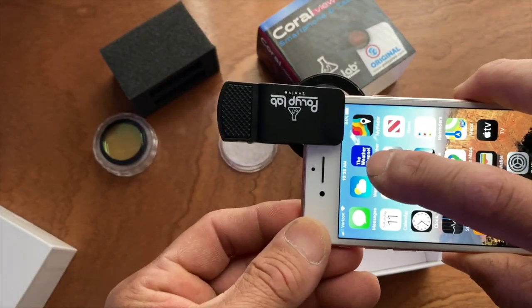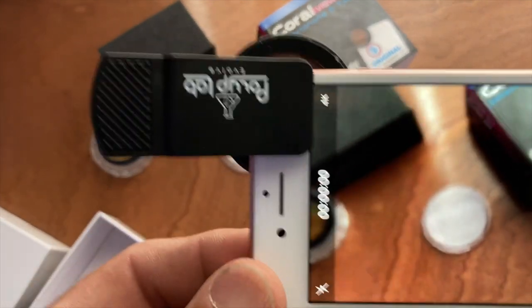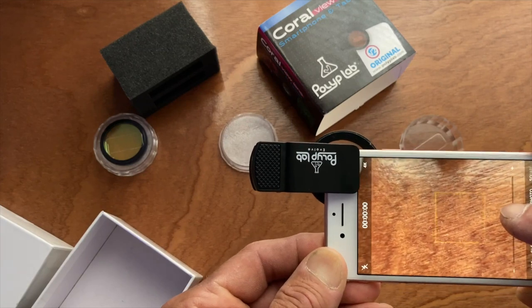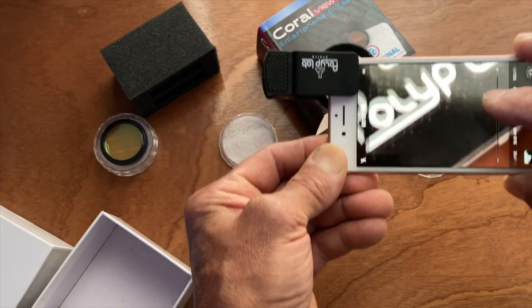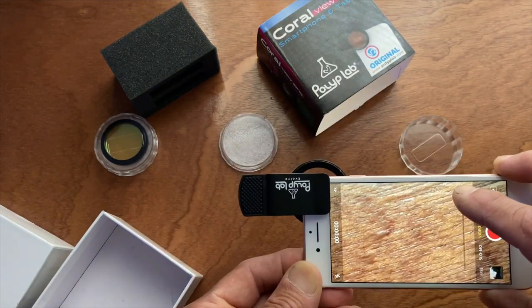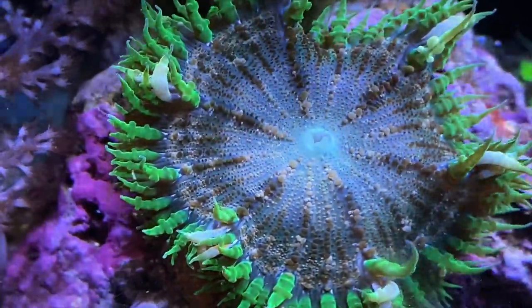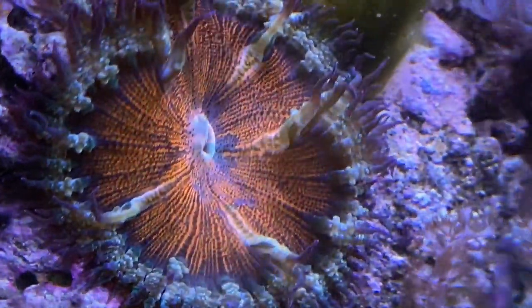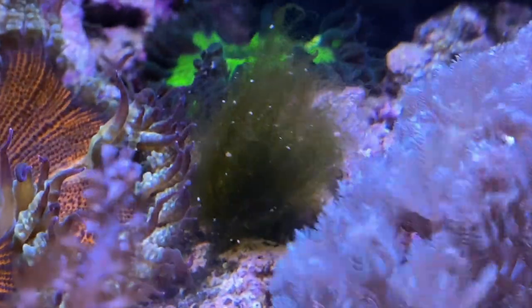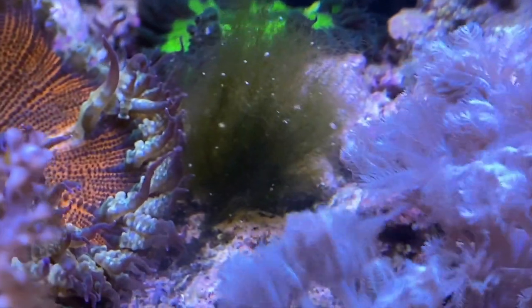Now the lens is on - you can see how much you can zoom in on the table. You can get quite close with this.